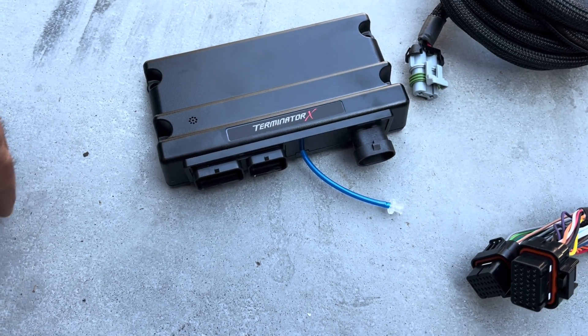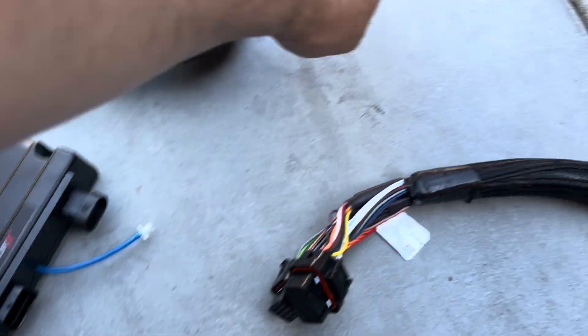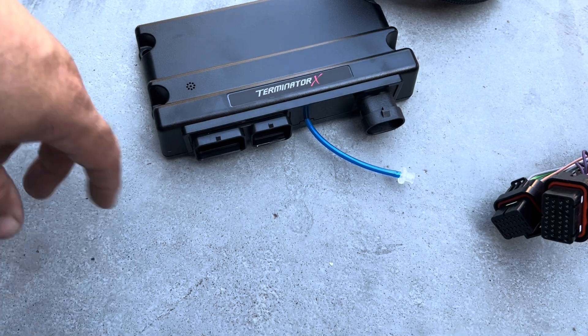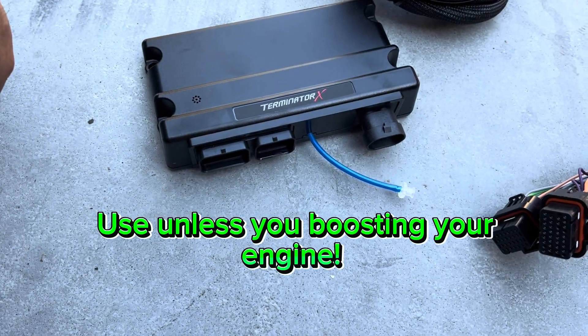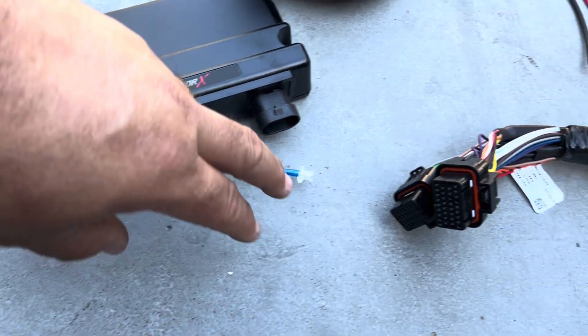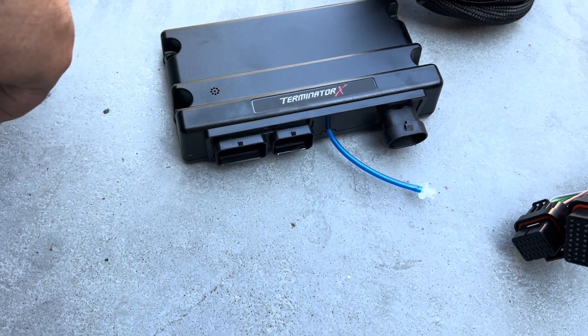Starting with the computer: your main power comes in through this plug. Make sure you connect it straight to the battery. Next you have your vacuum port — run that straight to the MAP sensor inside, which is calibrated for one bar. Use that unless you're running boost or forced induction. Then you have your two main harness connectors; they only go in one way and cannot be swapped.